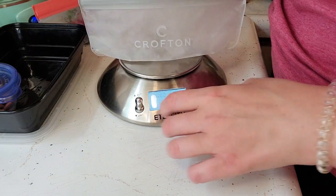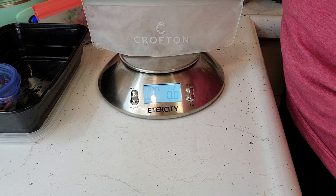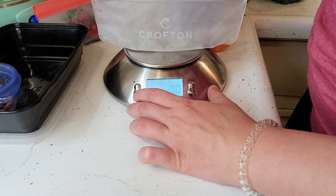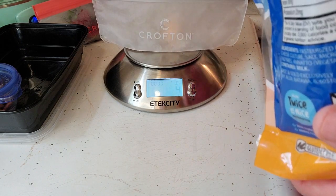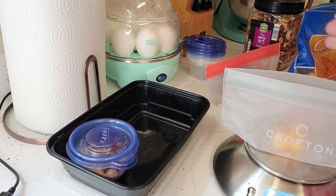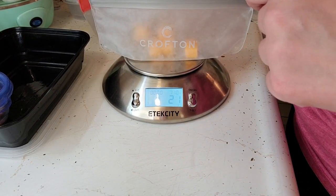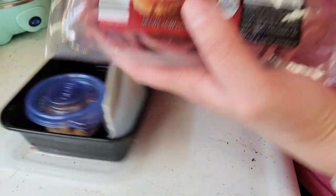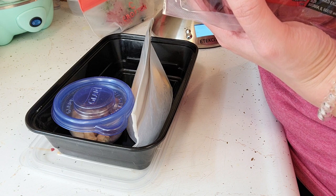Let's do a bag for the cheese. This is seven cubes — the package says seven cubes will be 28 grams, so let's see how accurate that is. For the salami, this says six slices per serving, so we won't need to measure this one. I'll just count out one, two, three, four, five, six slices.